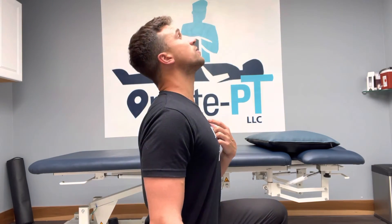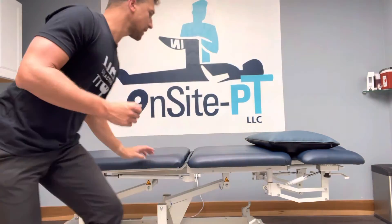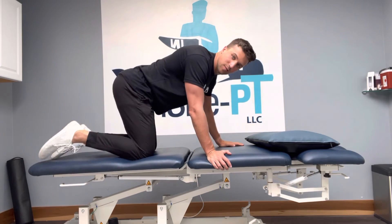We've done this exercise a lot of times where we retract and then look up, going to the point where we feel some symptoms. Another way we can get at this is to do it in hands and knees.